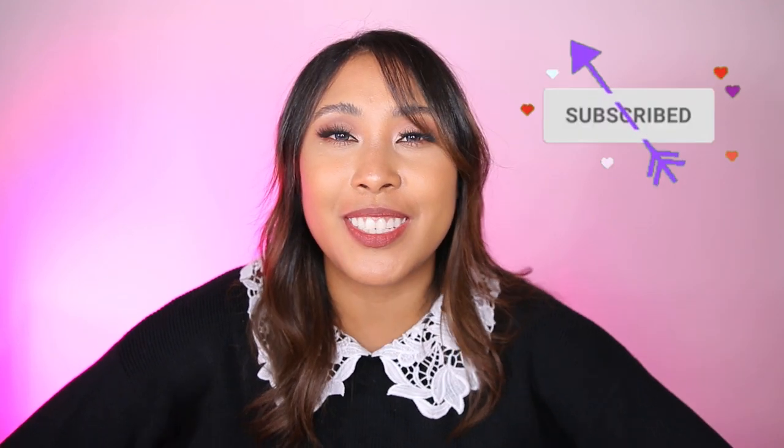Hello beautiful! Today we will be looking at the new Makeup by Mario Ultra Suede Lip Pencils. If you'd like to see how these lip pencils perform, if they are worth picking up, and if they really are so much better than all of the other amazing lip pencils out there, then just keep watching because we are going to cover all of that in today's video. I love making beauty product review videos, and I also love trying out new makeup, so if you're into that, make sure to subscribe to the channel.